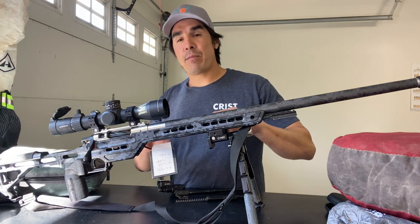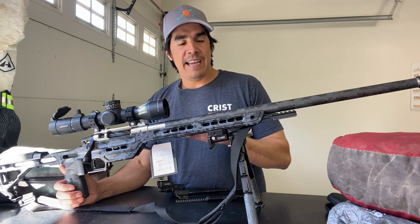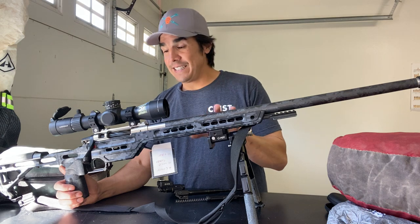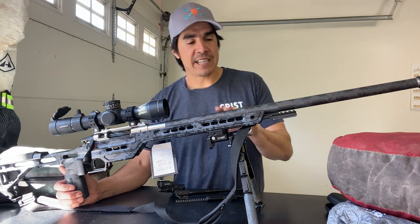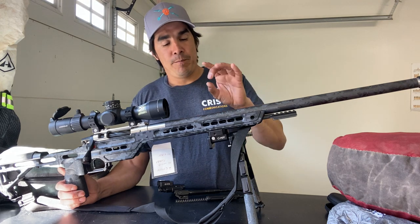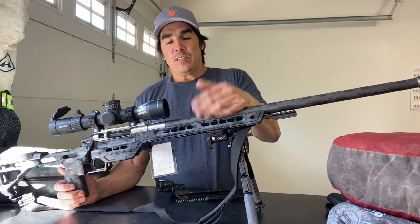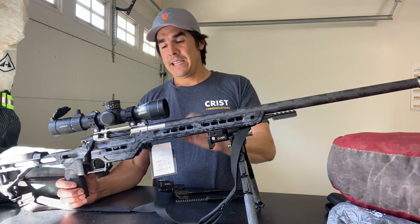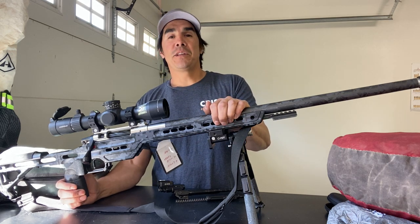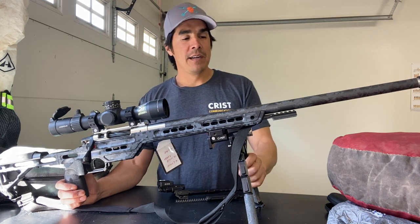I went with this hybrid chassis by MPA. Prior to that, I was running a new chassis by MDT called the HNT26. When I had that chassis on, this gun was really light — under 10 pounds. But I shot a match with it and it was a little short; I wanted a little more length and didn't feel good with it. So I decided to switch back to this at the last minute, and I was happy with it. If I were to shoot the match again, I would seriously consider running the MDT HNT — just get a little more time on it.